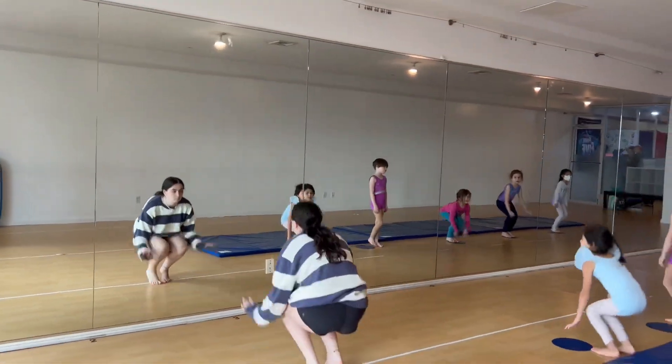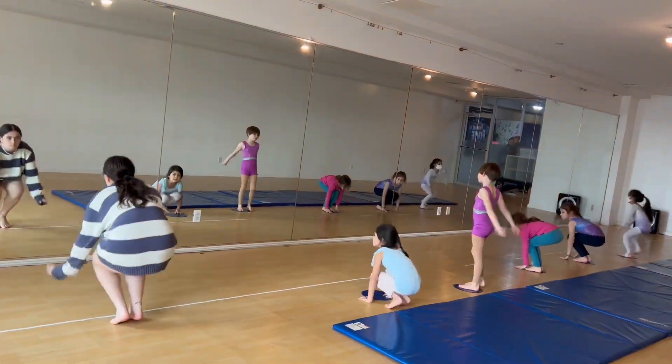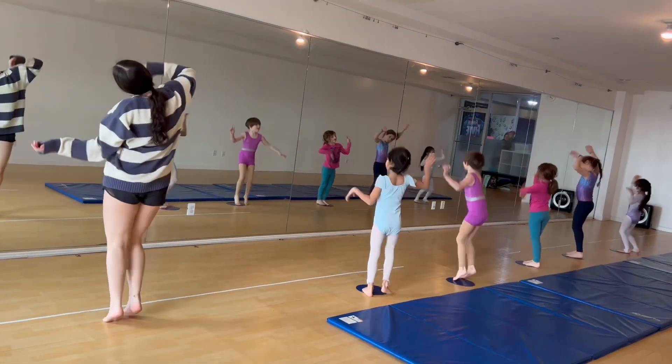We go ball pose, jump, land, go crazy. We go ball pose, and jump, land, and go wild.